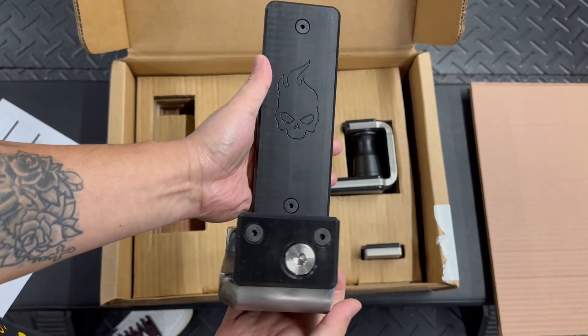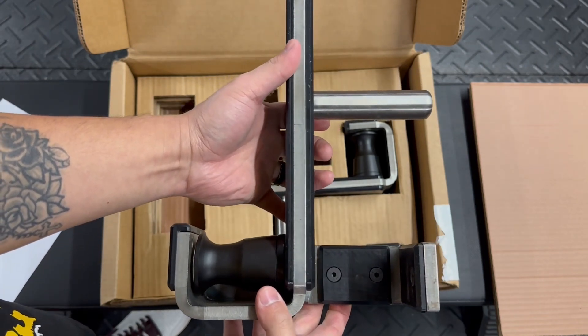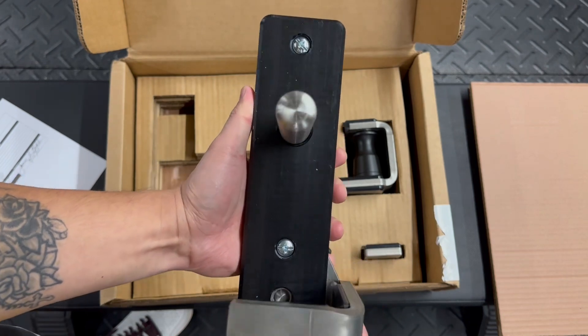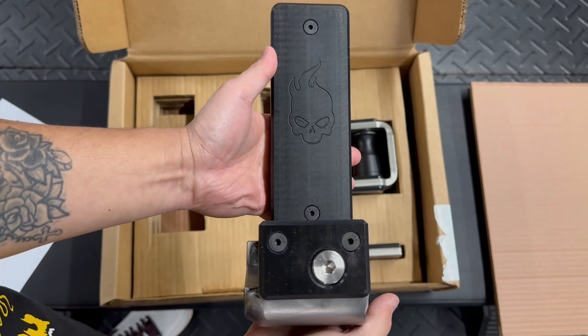It took a few weeks for me to get them in because I bought them a little bit after they were officially released, so there was some lead time. They did a fantastic job on the packaging of these J-Cups with their own customized boxing and cut-out cardboard.